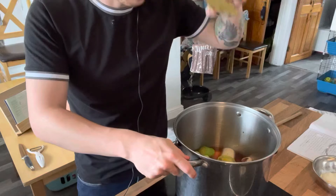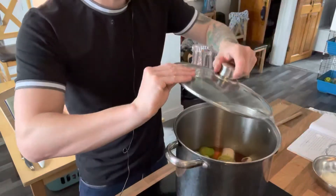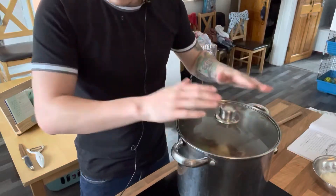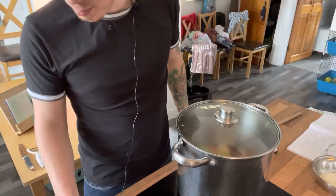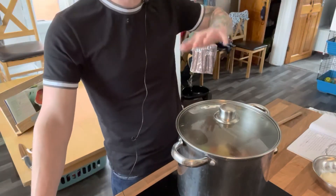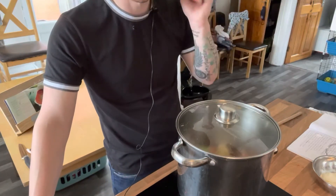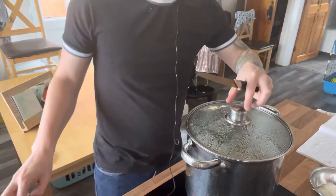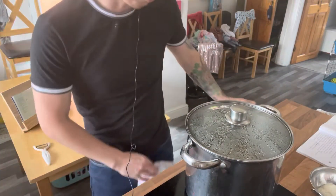Pop the bay leaf in and give it a quick stir to make sure everything's submerged in the liquid and all the flavors can mix together nicely. Then put the lid on tightly and leave it on a medium-high heat for about 40 minutes, or until you can put a knife straight through the veg — that's when it's ready to be blitzed.